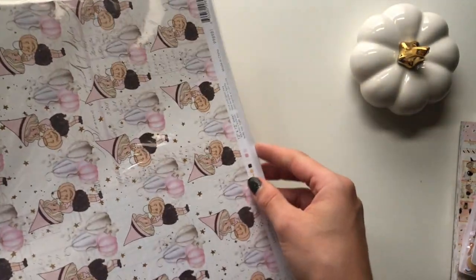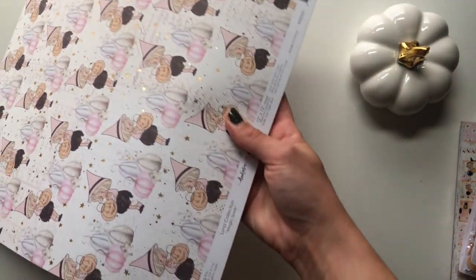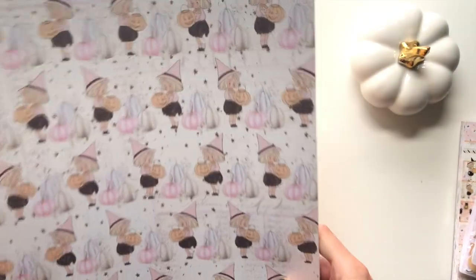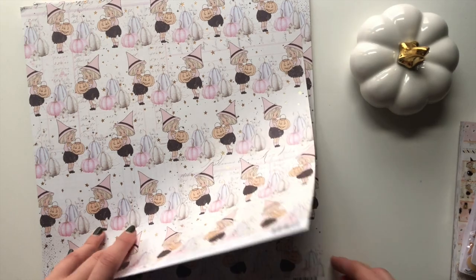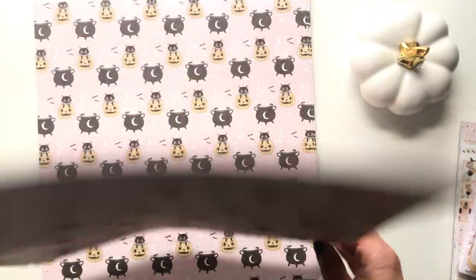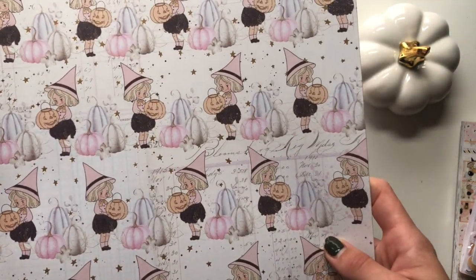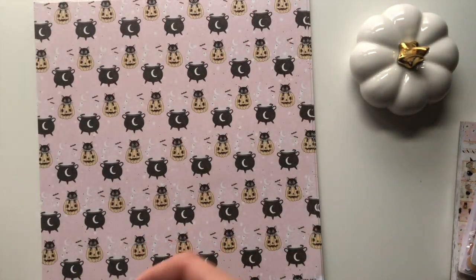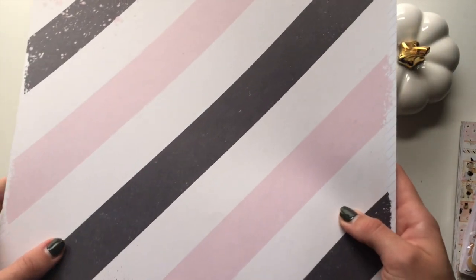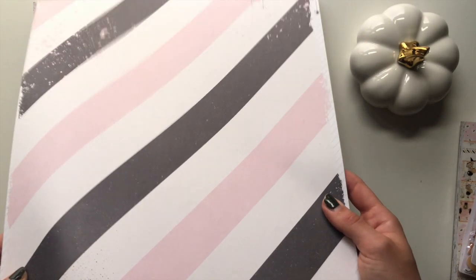The 12 by 12 and 8 by 8 paper cards were sold out when I went to buy it and I was gutted, but if it comes back in stock I will probably get them. For now I just had to get some loose sheets. The first one I got was called Magic Spells - it has the gold foil stars on it, the little witch with the jack-o-lantern pop thing and some pumpkins.